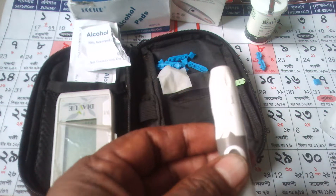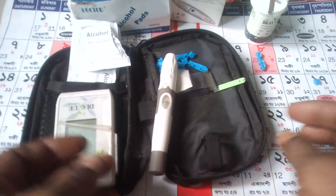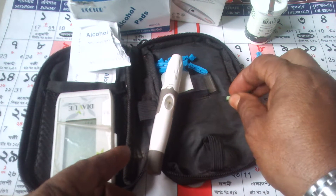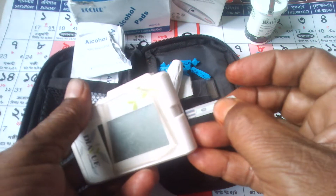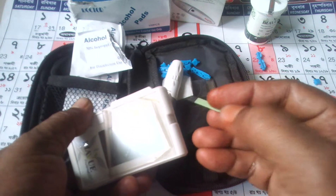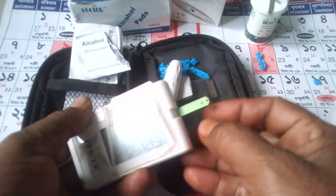Measure there and take a stick. Put in the machine.